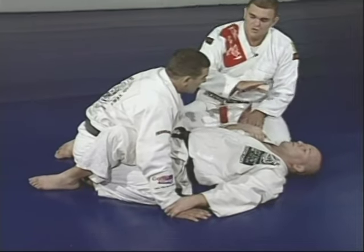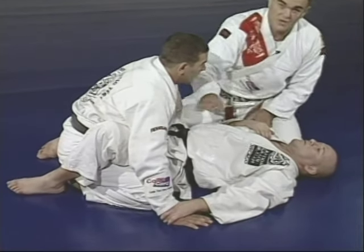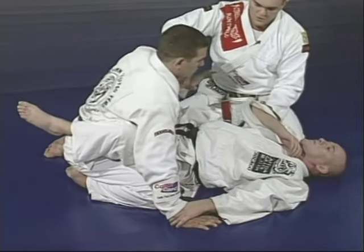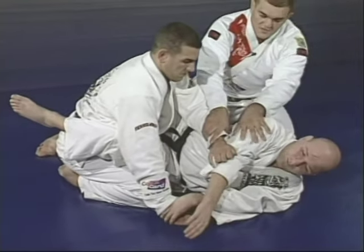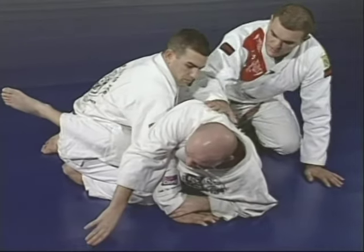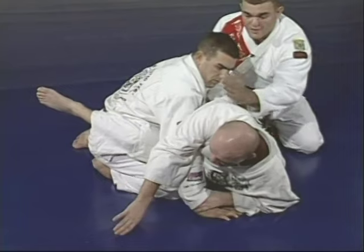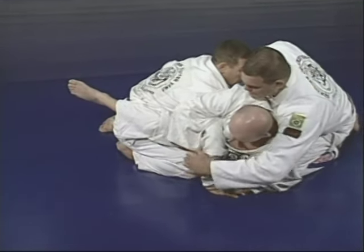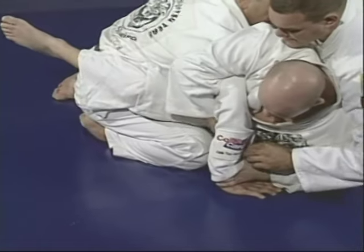The second step: Junior looks for his second arm around Marcelo's arm. The way he's going is not straight over Marcelo's shoulder — he's moving himself to the side. This avoids Marcelo blocking the shoulder or elbow. He goes to the side and up a little bit so he can involve Marcelo's arm.